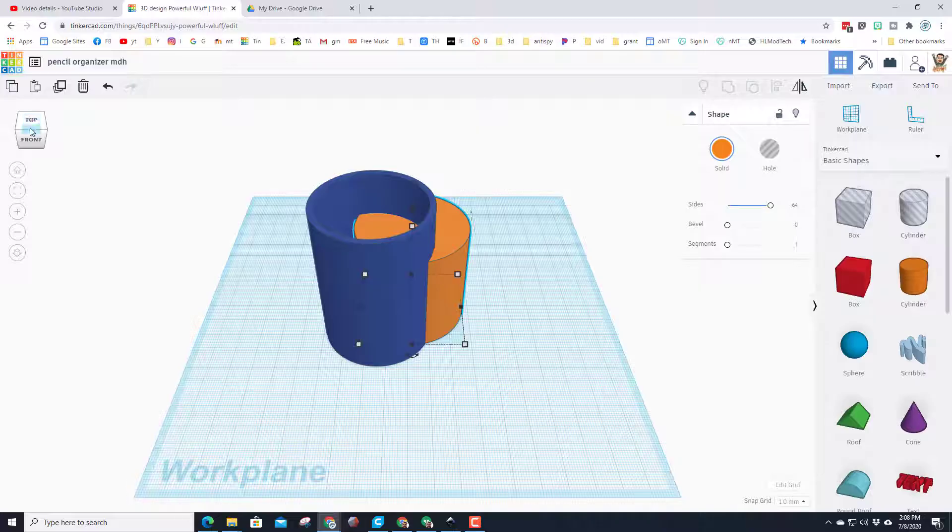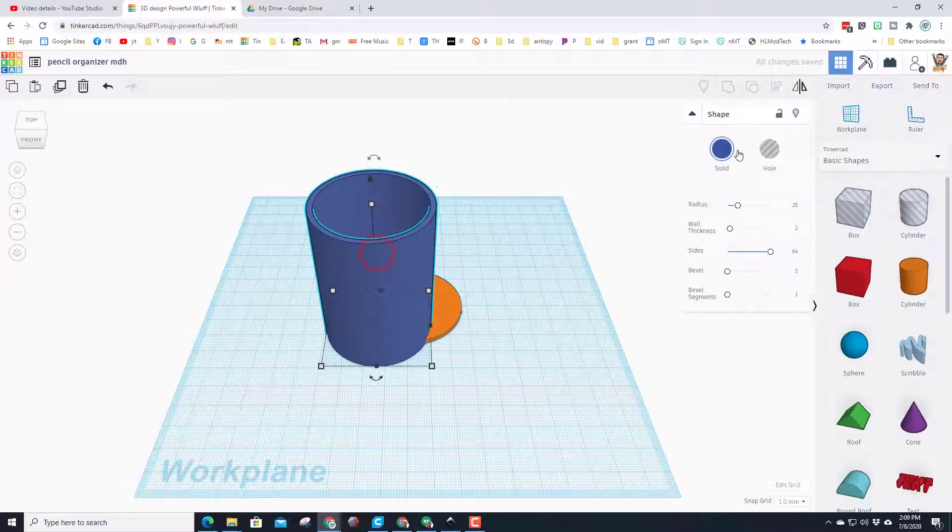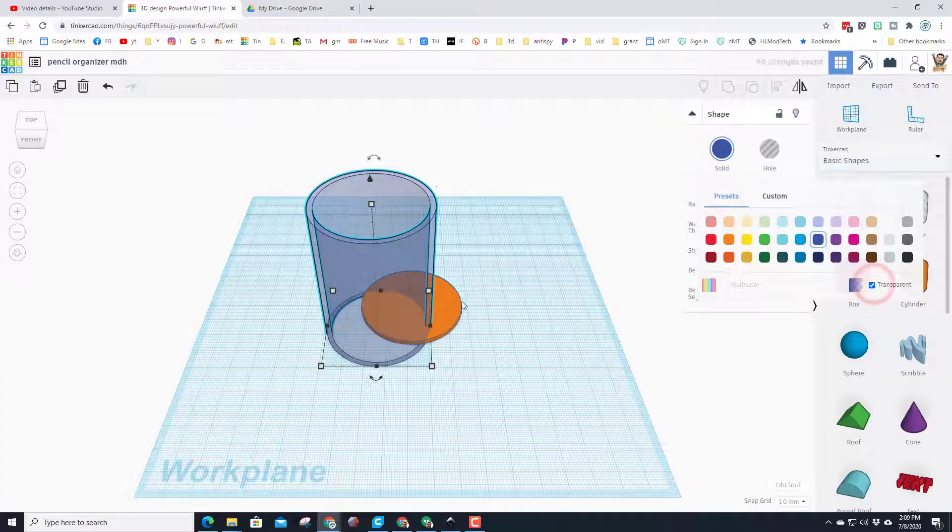Notice it's not very round — that's because we have to bump the sides up to 64. Looking at it from the top front, notice how thick it is. We only want this to be 2 millimeters thick. Click the white box, click this area, type 2, and press Enter.